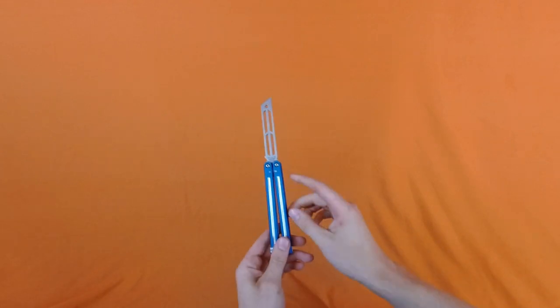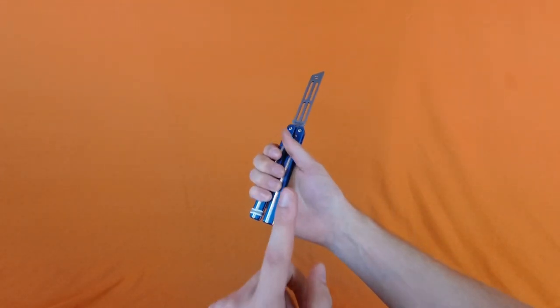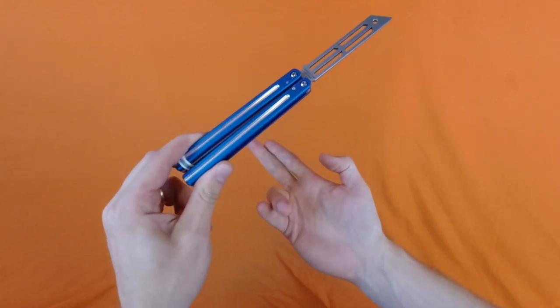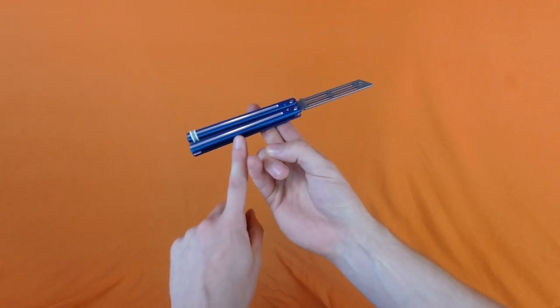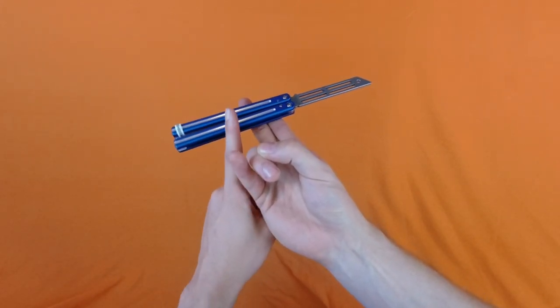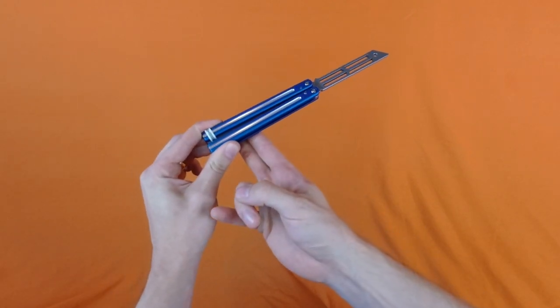Alright guys, let's get right into this one. So what we're going to do is we're going to take the knife and place it in our hand like this with the safe handle closer to our hand. But before we do that we're going to find the balance point. You can just take your two fingers, place them on the knife and find out where the knife is balanced, and you're going to go about two inches below that point, right about here. For me that's about halfway below the midpoint of the safe handle.